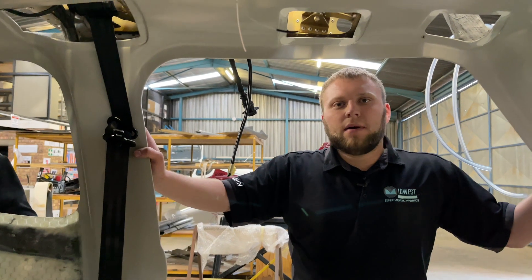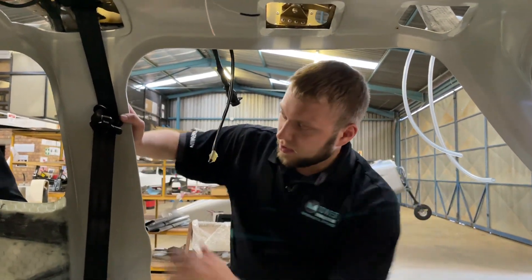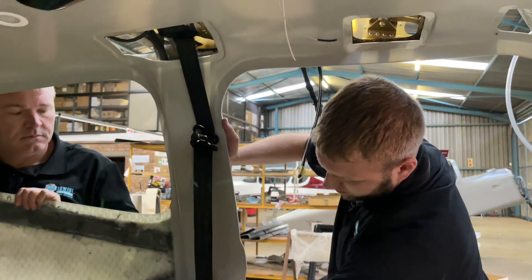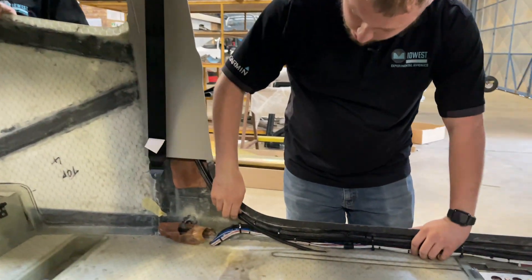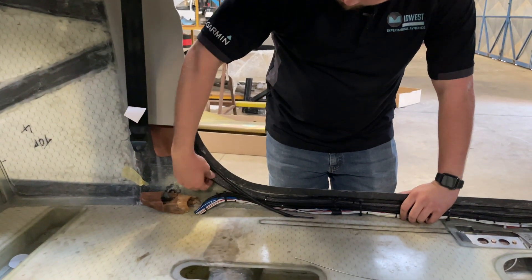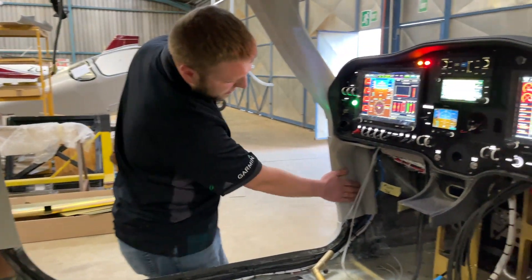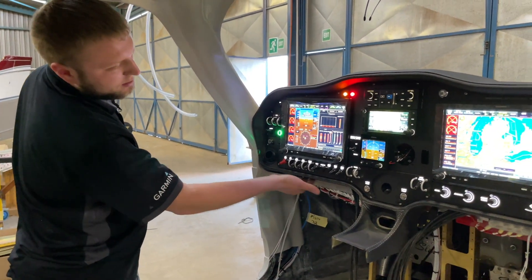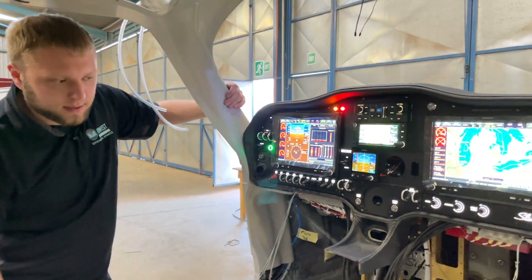The wiring for the top box on both sides comes down what I'm going to call the B-pillar here. There's a channel behind the seatbelt mount where all the wiring comes down. This is your aileron cable. This is the bundle of wiring from the top box. It goes down along the side, up this side piece here, through another channel, and then comes out and connects to our rack harness back here. The other side also has this option.